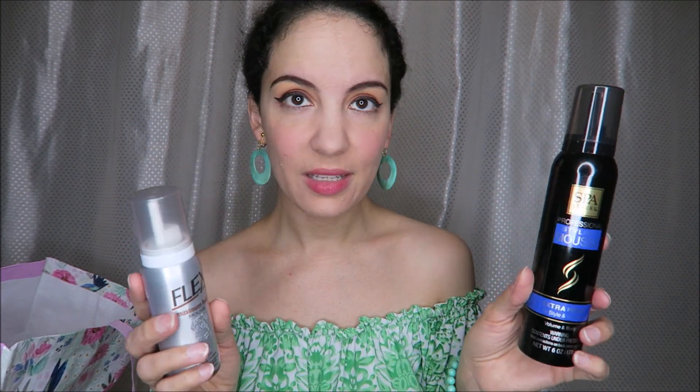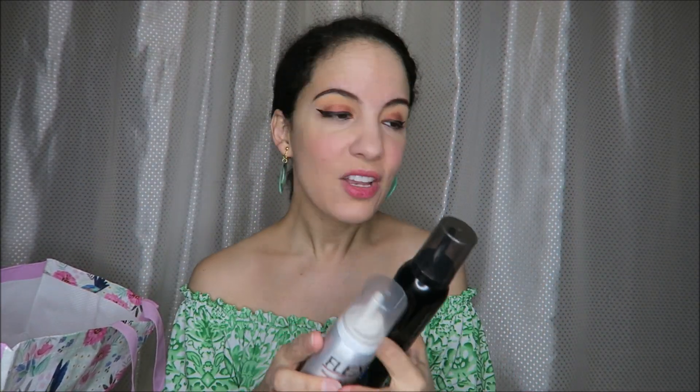I only recently started using mousse in my hair. This one is Spa Luxury extra hold and it feels like there's a lot in here. Then this one is Flex maximum hold mousse and this would be great for travel because it's smaller. I'm going to keep trying these cheaper mousse options and see which ones I like best.